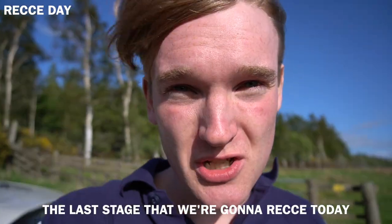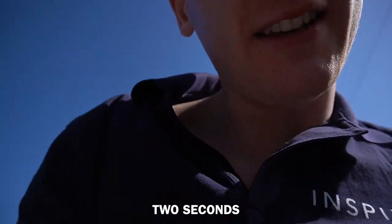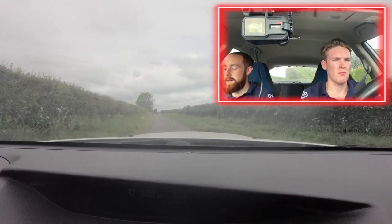I'll quickly show you — the last stage we're going to recce today is actually going to be the first stage of the rally. We've had quite a big day on the notes — four different stages, which we've run over two times, apart from this last one which we've only done once and we're about to do a second time. Everything's looking good. There's quite a lot of jumps, very fast sections, and quite a lot of loose sections. The road's been repaired, so there are new chippings on the floor. The rally cars are going to completely destroy them and put a lot of gravel on the road.